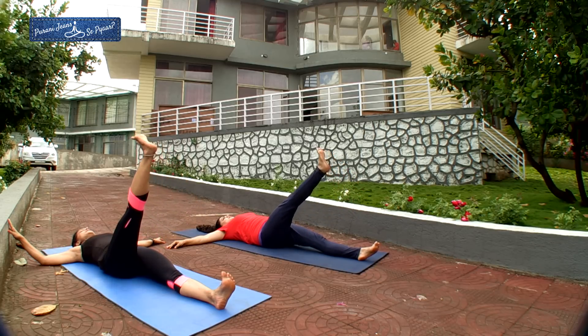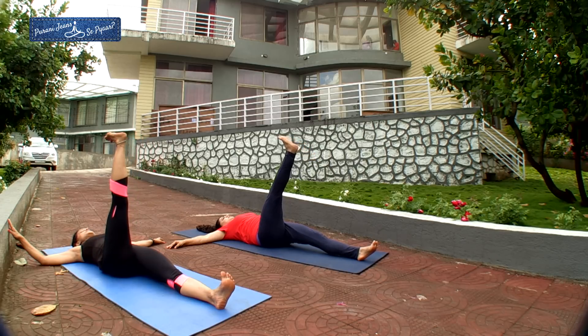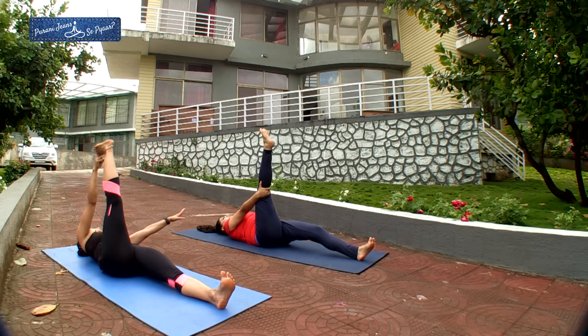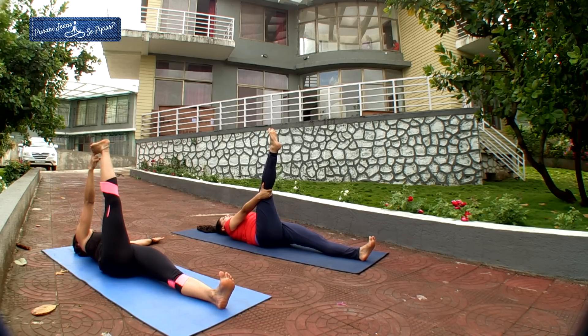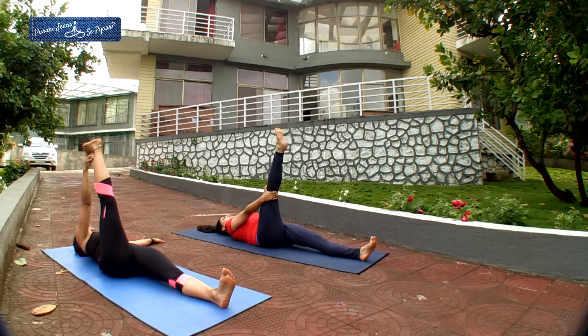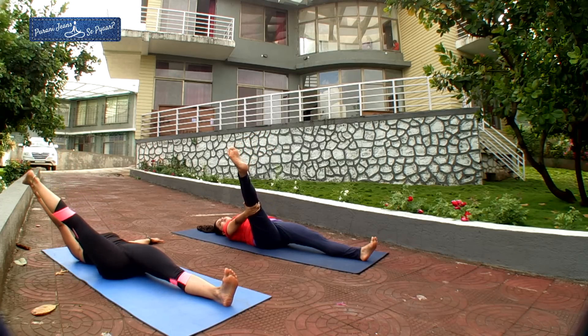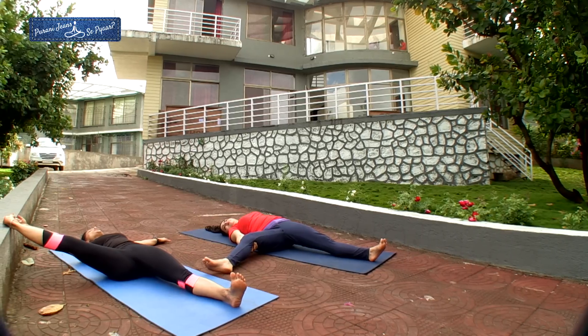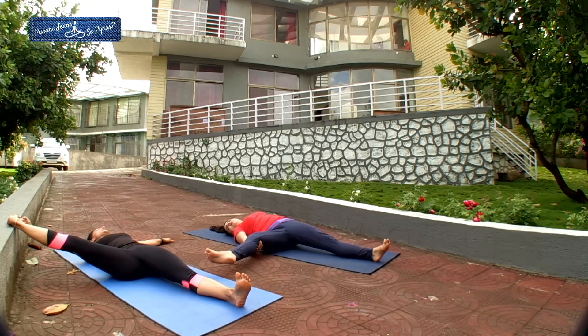Slow — toes in, heel up, hold. If you can hold your toe, hold with the hand, or hold your leg wherever you can. Your core is completely active. Try and fix your hips on the floor. Normal breathing. Now move your right leg to the right side as much as possible. You can take some support if you want, or keep your right leg off the floor and your head to the left side.